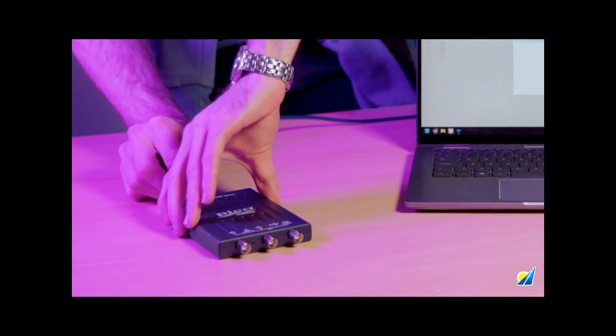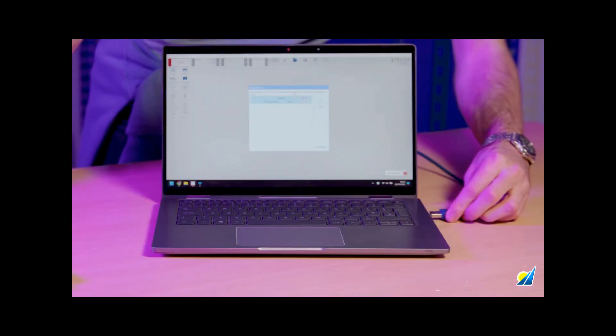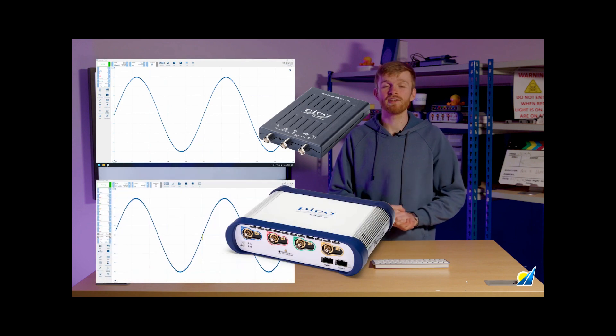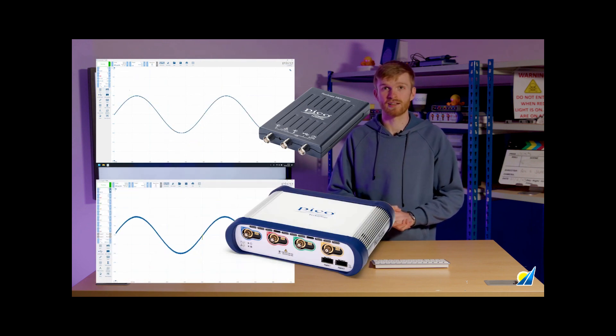The 2000 series uses a single USB for both power and connectivity to your PC or laptop, giving access to the standard PicoScope 7 toolset. This will make your PicoScope experience consistent throughout all of the PicoScope range.